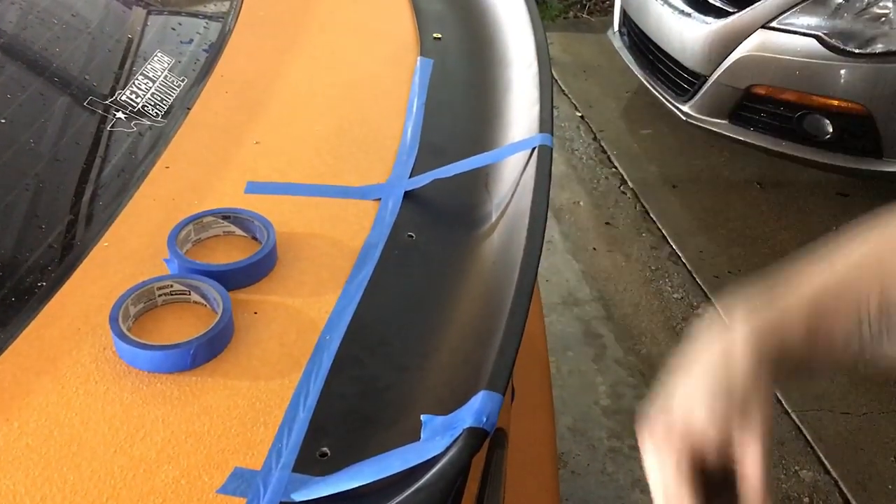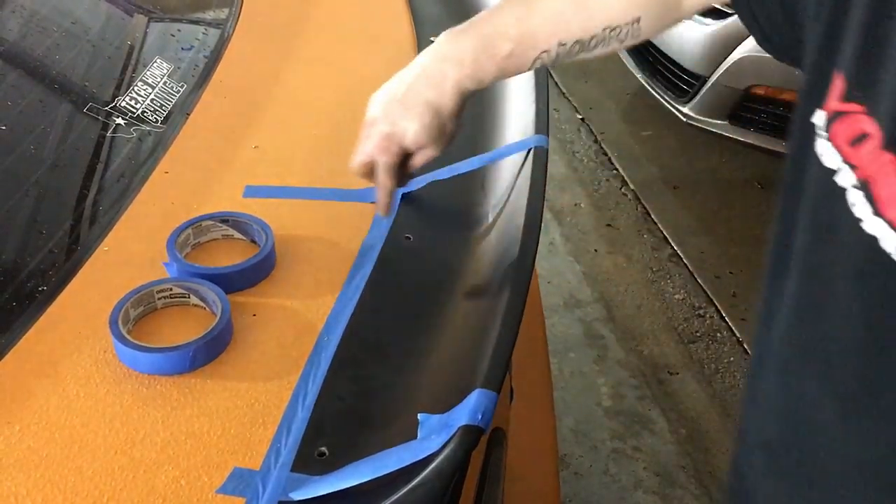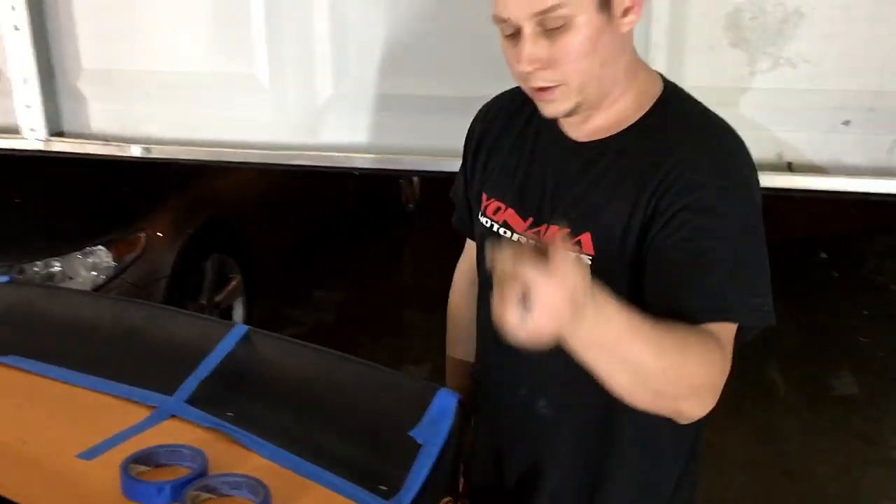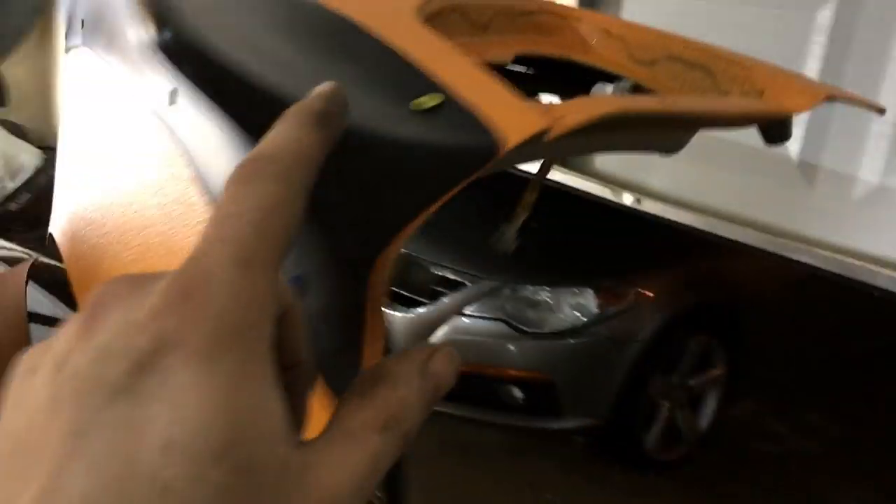We'll go ahead and put these bolts in and nut it back on the other side — put a nut on the backside and then tighten them down with the Allen. So I bolted it down — I didn't get that on camera because Casey ran off somewhere. Inside there I was able to get one of the nuts on the backside and tighten them down. It's a tight squeeze but I managed to do it on all of them.